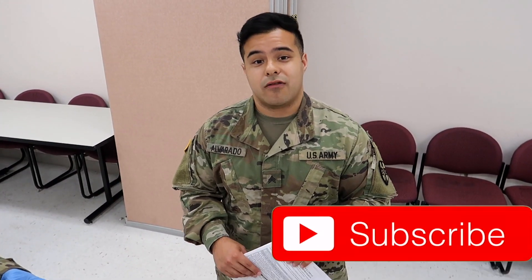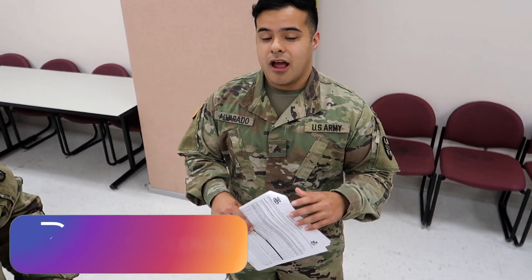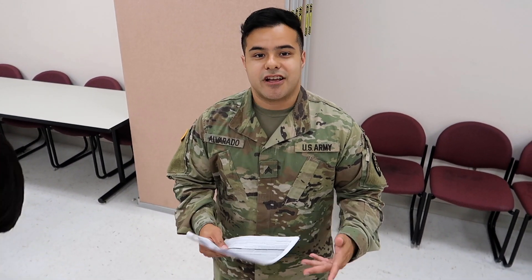While he finishes taping, I'd highly suggest you subscribe to the channel for future 68 Whiskey content, like this video if you're learning something, and comment below whether you're excited for 68 Whiskey school, what you're nervous about, and what you're looking forward to as a 68 Whiskey combat medic.